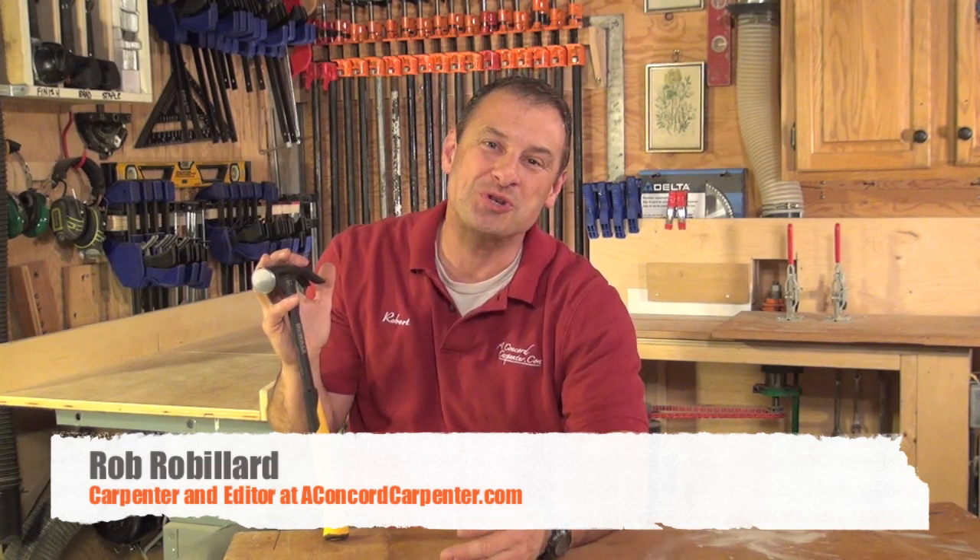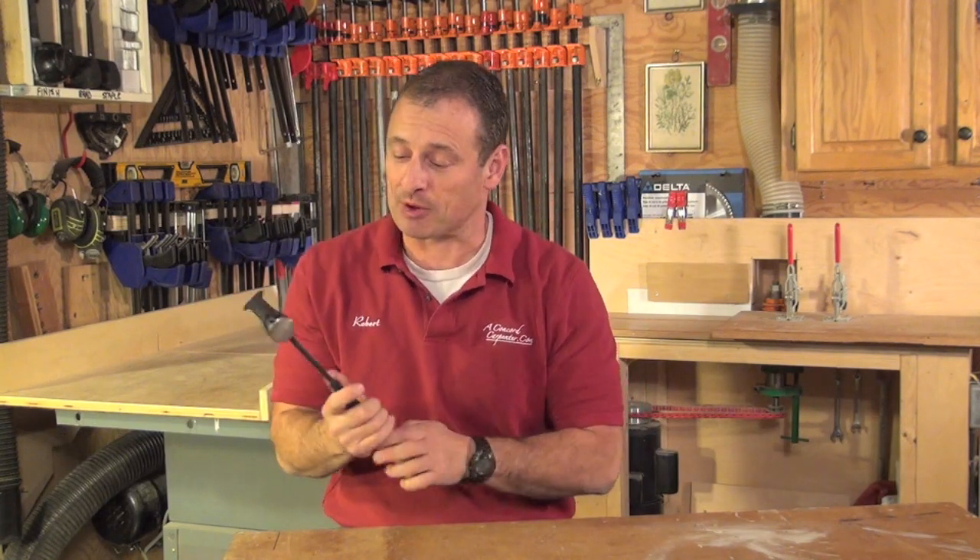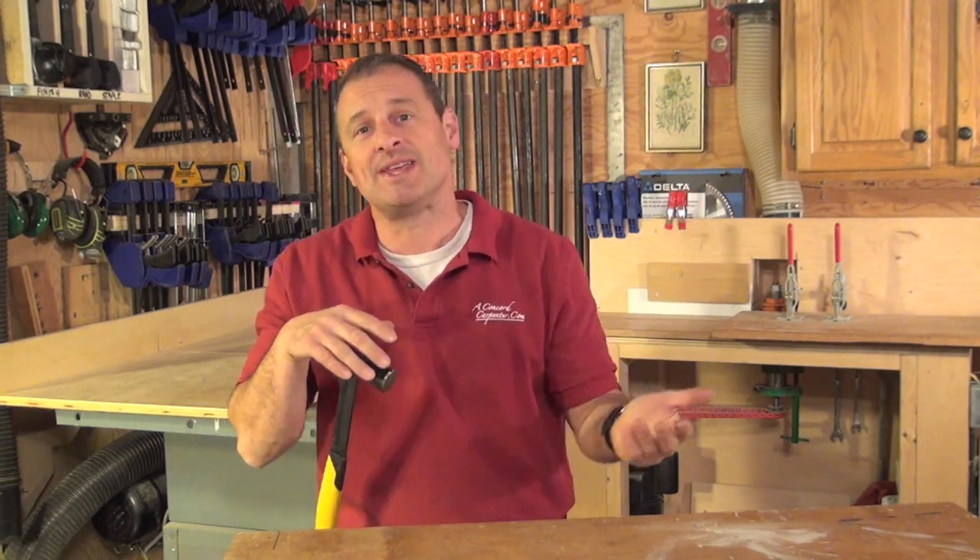We're in the workshop looking at DeWalt's new generation MIG weld hammer. I've been using the framing version of this hammer — first generation — for about a year, maybe longer, and I absolutely love it. But it was a framing hammer, which meant it had a waffled head and you could really only use it for framing and demo.